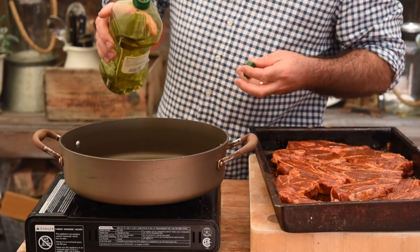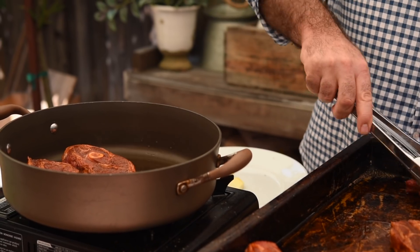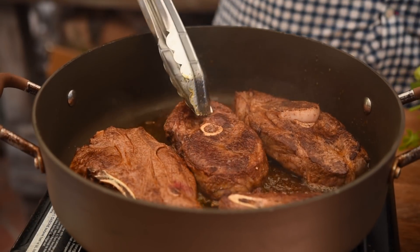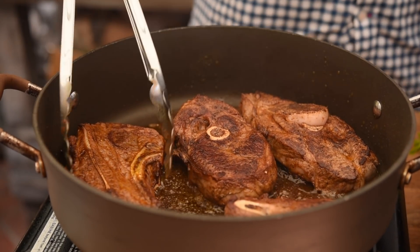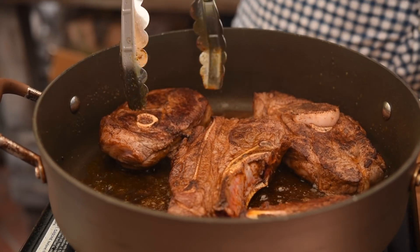Let's add a little splash of oil into the pan and get the lamb steaks in. I'm going to cook these for about two or three minutes on each side — we just want to get a nice bit of colour. Golden rule: do not let them burn. We want to seal them all over.